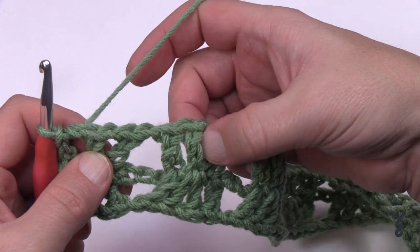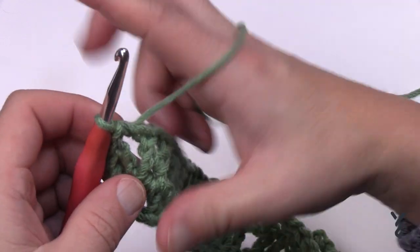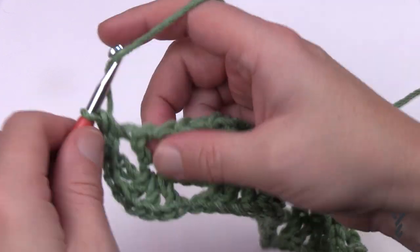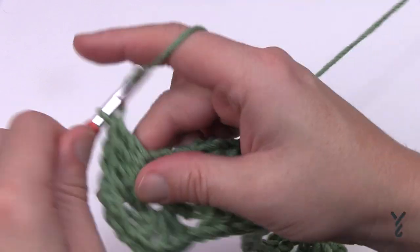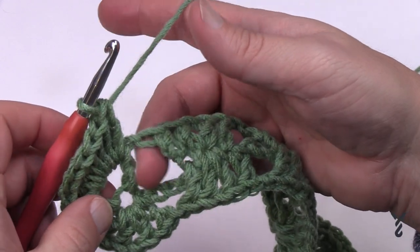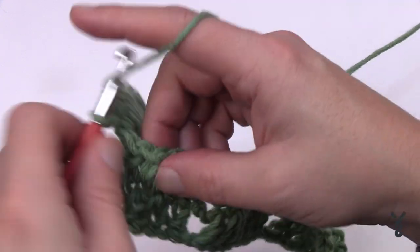In round two, the V-stitches at corners will each get seven double crochets to form a shell, and the spaces between all have a single crochet to hold things down. Right where you're sitting, chain one and single crochet into the space before the next V-stitch. In the V-stitch place seven double crochet — that's 1, 2, 3, 4, 5, 6, and 7. Then single crochet in the space to push and strengthen the chain, and then find the next V-stitch for another seven.